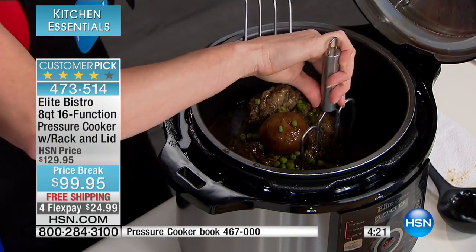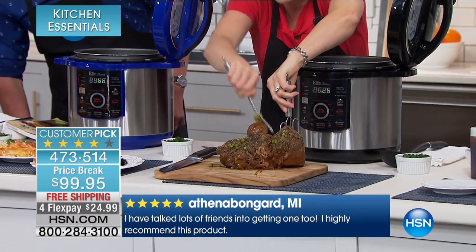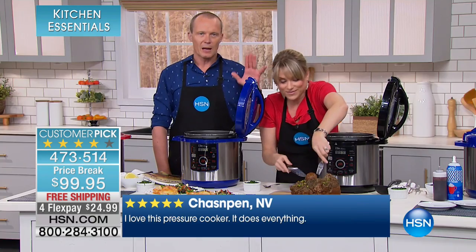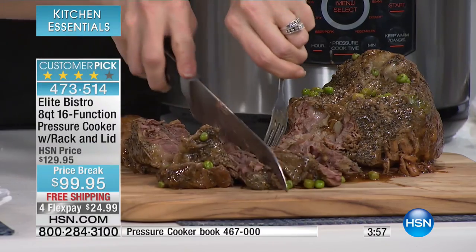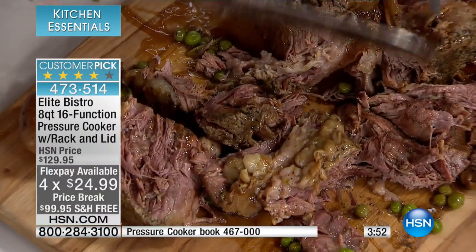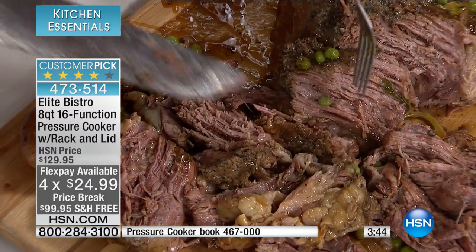Wait till you see this — this is like grandma's roast. We've got peas, potatoes, and gravy in the bottom. In a slow cooker, that would take you all day. Come and look at this pot roast. It falls apart — I don't even think I need a knife. This is 45 minutes. It falls apart and looks like it's been in the oven for five or six hours, or in the slow cooker for 16 hours. No longer do you have to leave your slow cooker plugged in all day. The pressure cooker is the world's best tenderizer.